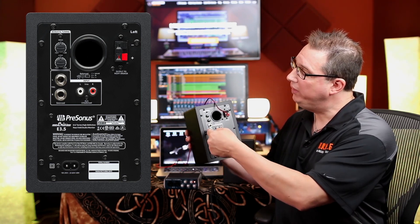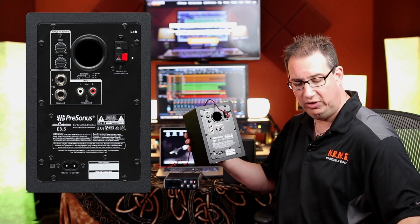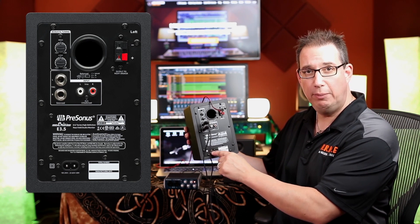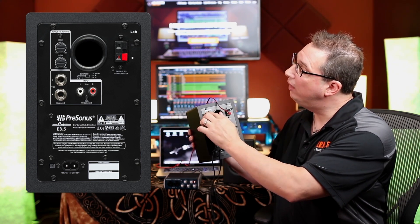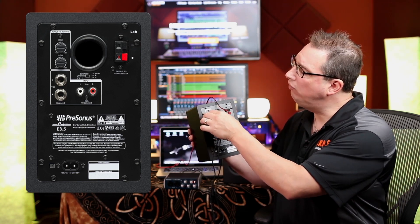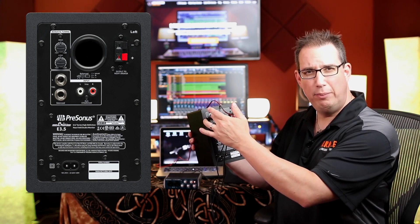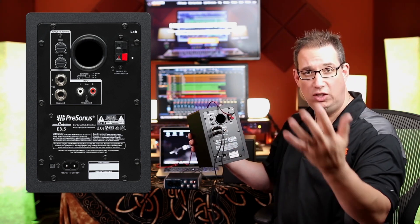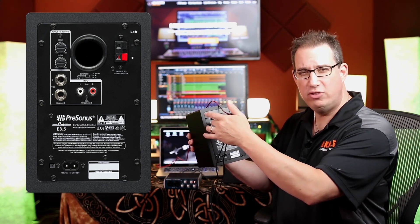Also on this speaker we have the quarter-inch input left and right. The other ends of the cables from the AudioBox just plug into those two inputs. We also have a power cable — make sure you plug that into the wall. Over here we have the acoustic tuning knobs, high and low. For now, keep them at the 12 o'clock position, which is where they come set from the factory. You can adjust them to add a little more high or low end depending on your mixing environment.